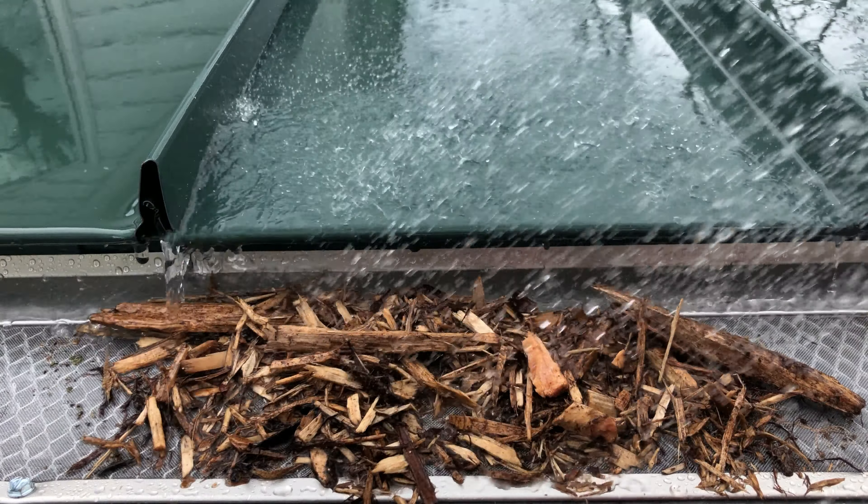A gutter guard will work best when it's able to filter out debris and material, yet still allow water to move through the gutters freely.